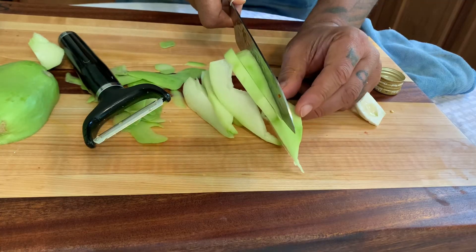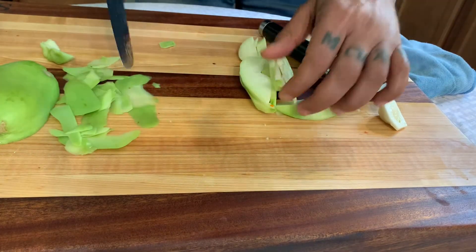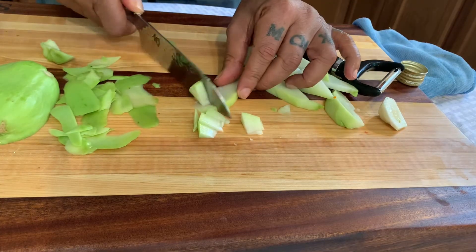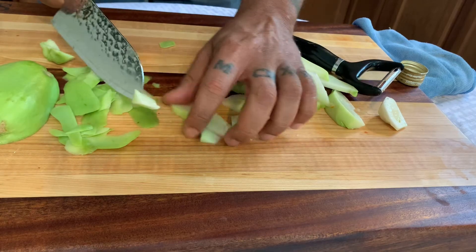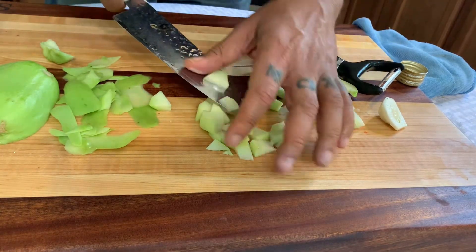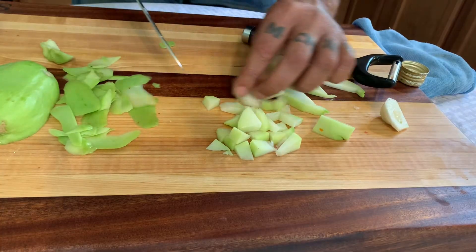If you want cubes, cut it in cubes. I just like to cut it into tiny pieces — then you cut it to whatever size you want. If you want tiny size, just do that. If you want bigger blocks, cut it bigger. Whatever you're going to use it for.